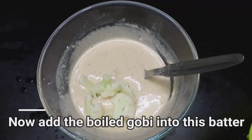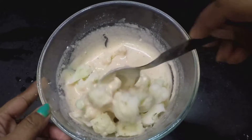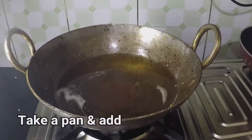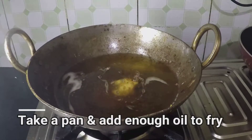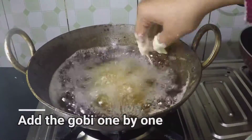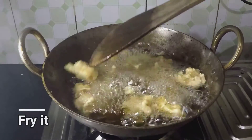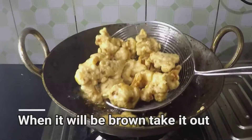Next I am going to add the boiled Gobi into the batter and mix it gently. Here I have taken an iron kadai — add enough oil to fry it. Now I am going to fry the Gobi one by one. Fry it till golden brown, then after frying take it out and keep it aside.